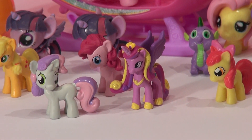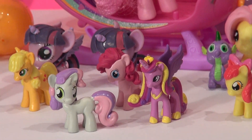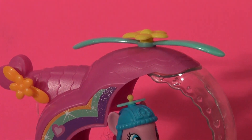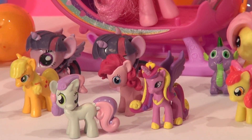Hi everybody, welcome back to the Pixar Cars Thomas the French Fan Channel. Today is a My Little Pony episode. Pinkie Pie just dropped down in a rainbow helicopter just in time for a brand new toy and we can't wait to open it up. We also have a surprise too.